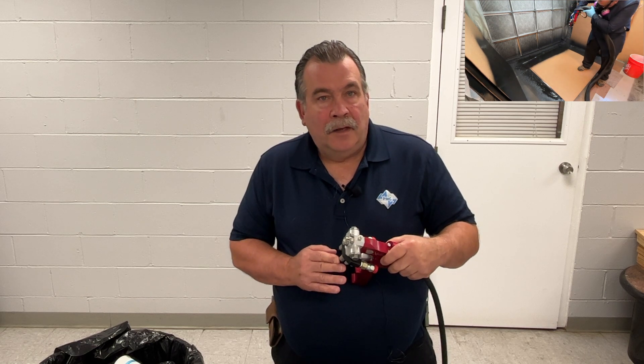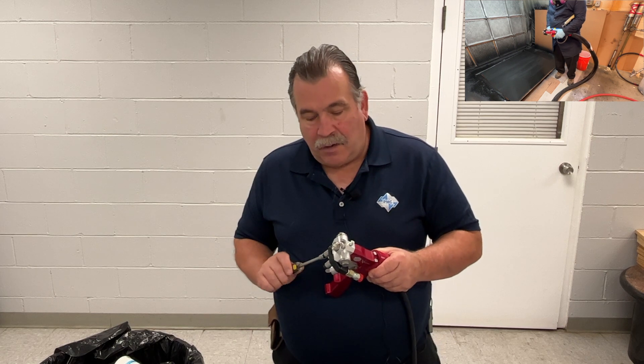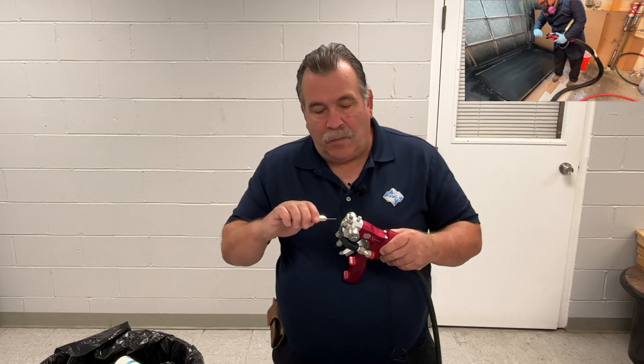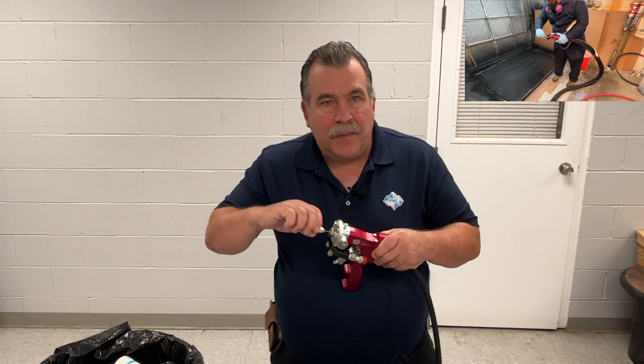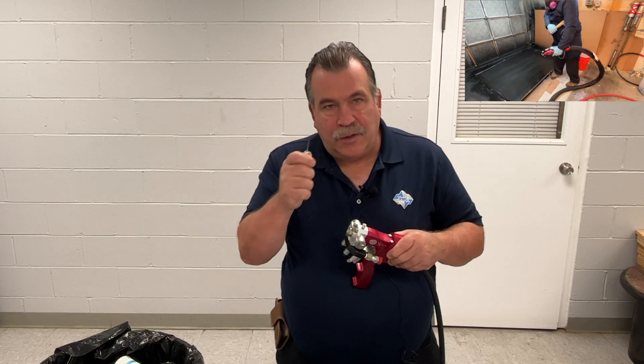We're going to do the same shutdown that we just did for an extended stop time during the course of the day. We're also going to do the same thing when we're shutting the gun down at the end of the day. Make sure that the manual valves are closed. We're going to get our drill bit and clean the front of the gun and the front mixing chamber port.